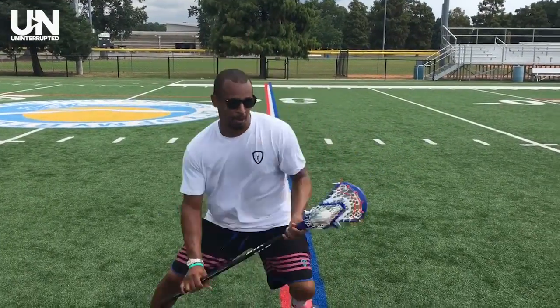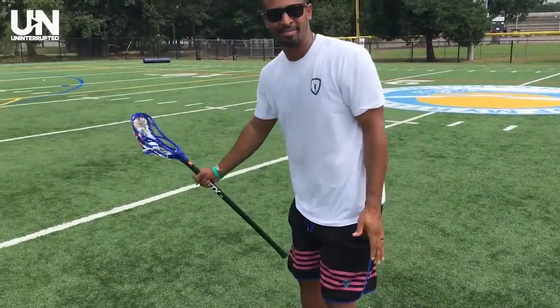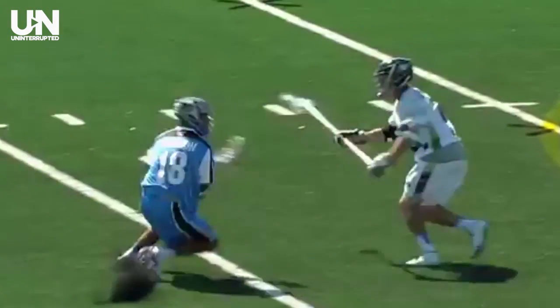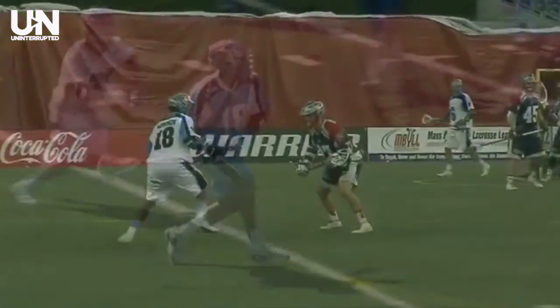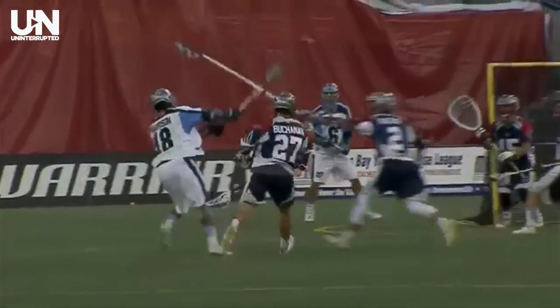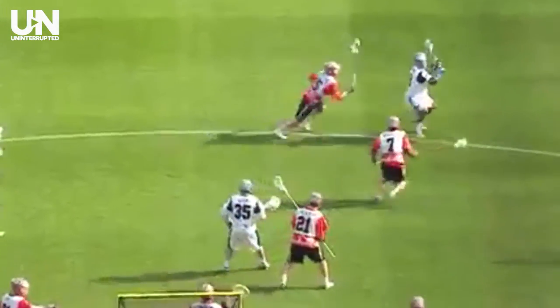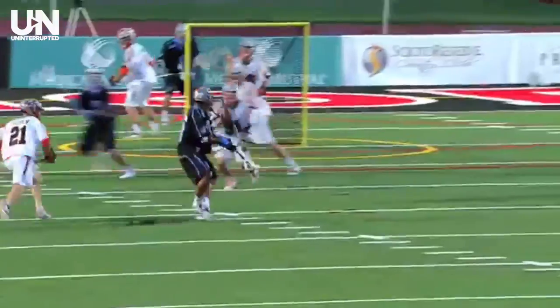Same thing left handed — we hop, big step, back across our body. The three step split is obviously easier against a short stick. With a pull, they're going to have their pole out in front of you, which makes it a little bit more difficult. But with a short stick, we're going to split and pull the stick across our face quickly. Again, with a pull, we're going to go over the top or underneath — whatever works easiest for you.